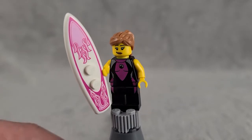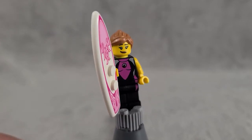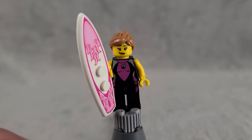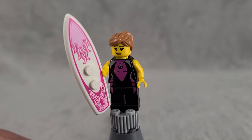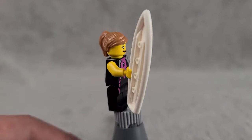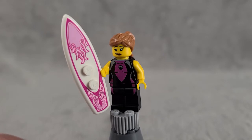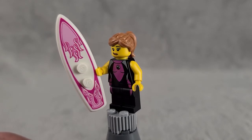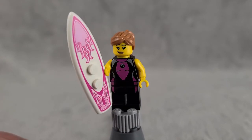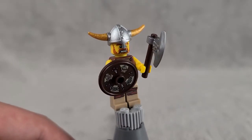The Surfer Girl is a direct gender swap of the Surfer Boy from Series 2. She's pretty much just a surfer girl in a pink jumpsuit, which at the time was decent since you could plop these city figures straight into your MOC. She's a pretty bland figure and not one of the most exciting ones in the set, but she does have a pretty cool surfboard print.